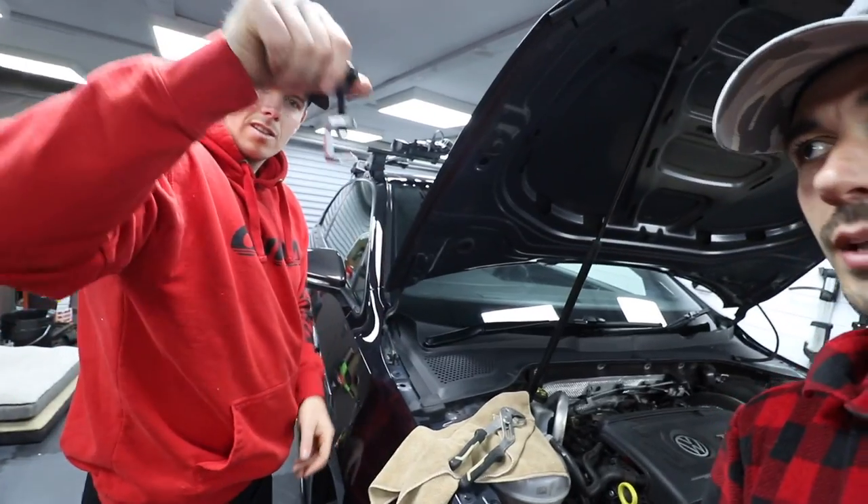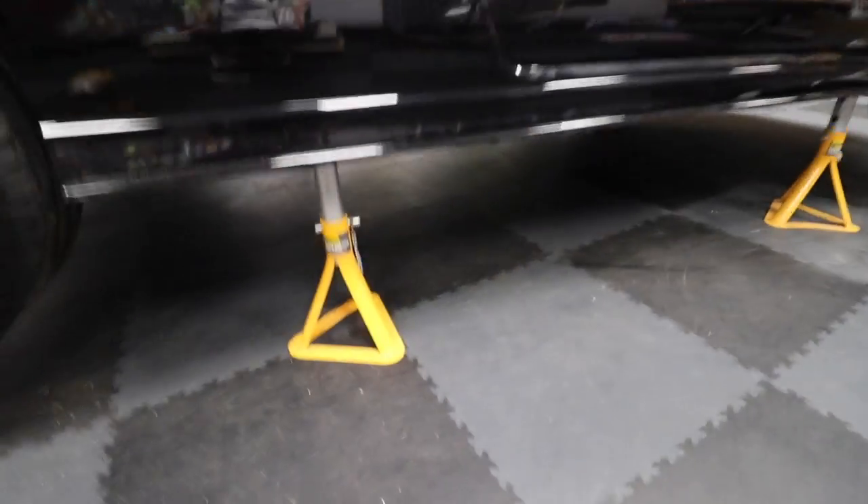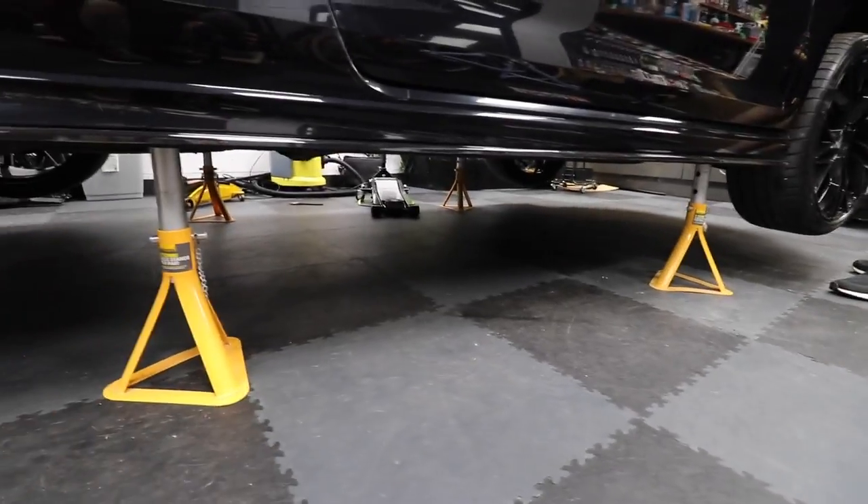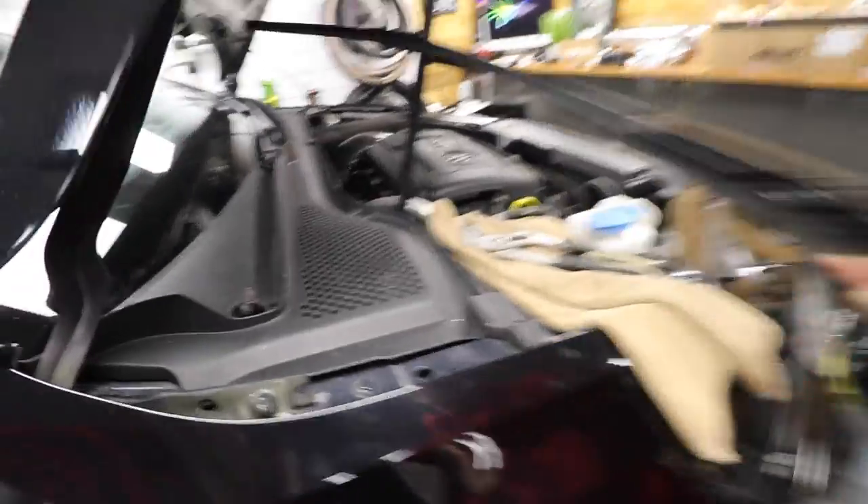I decided to just call it a day and come back to it, and I'm glad I did because now we've got it off properly - I've not destroyed my trim or anything. It's on the axle stands at the moment. It's kind of sketchy putting it on the axle stands but they're there, they're holding. It's up in the air, it's ready to go, wiper blades off - sick, getting there.